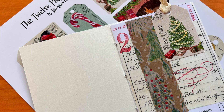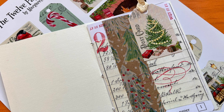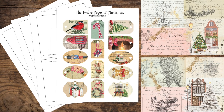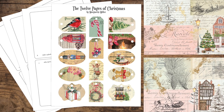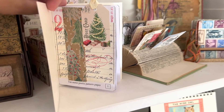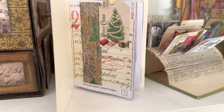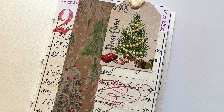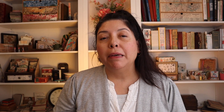Because the Christmas season is almost here, I've been working on a short online project called the 12 Pages of Christmas. You receive printables for creating a little glue book filled with collages based on a Christmas theme. If you'd like to learn more, I'll be sending out an email about that shortly — make sure you're on my email list; the link is in the description box below.